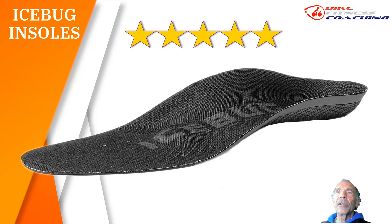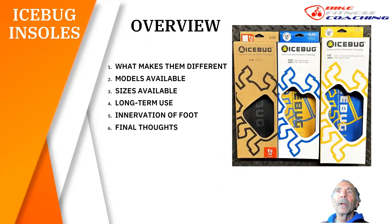So the Icebugs — this is the new Icebug Black. What makes it different? We'll get into it in a second. What makes them different: the models available, the sizes available, long-term use, innervation of the foot, and some final thoughts. Here is the lineup — the black, the yellow, and the blue.